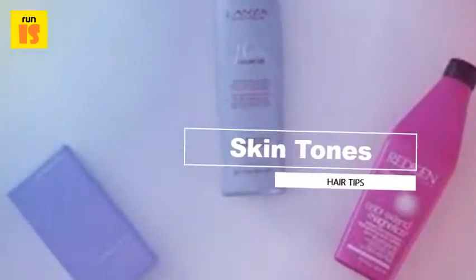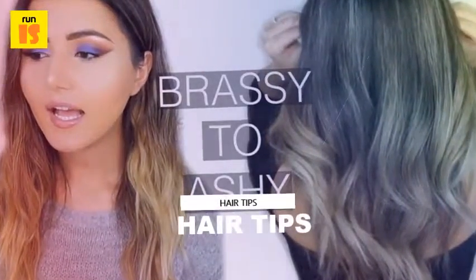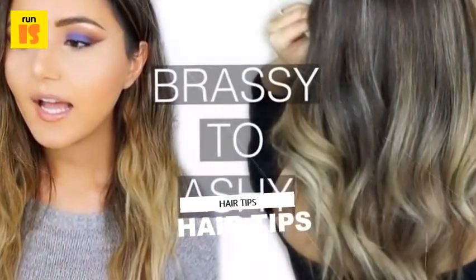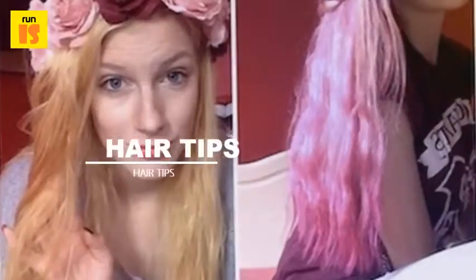Step one: brush your hair. Remove all hair accessories and brush your hair. Turn on your shower and adjust the water to the hottest comfortable setting to wet and shampoo your hair. Step into the shower and wet your hair.